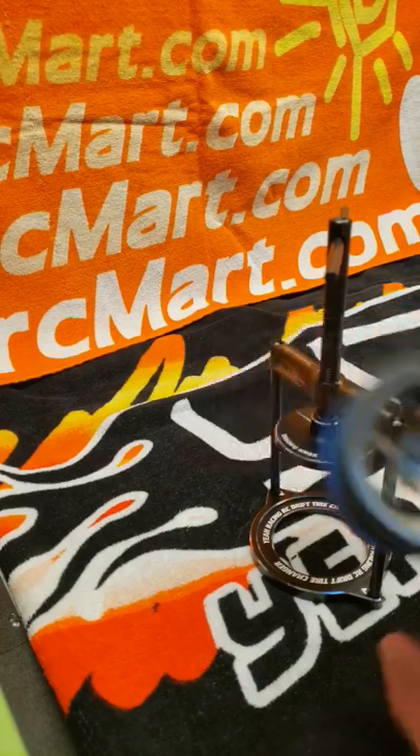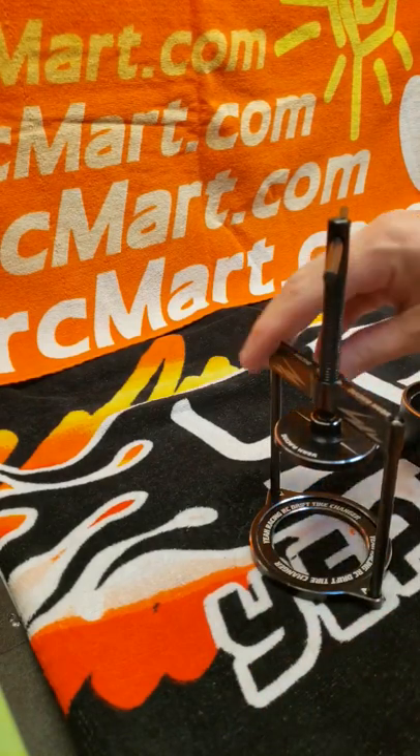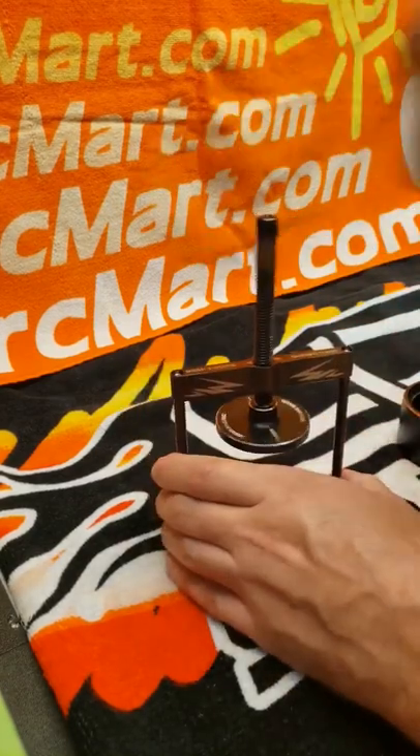And there's your tire off the wheel. Pop this off and there's your wheel off the tire. Like I said, real easy to use.